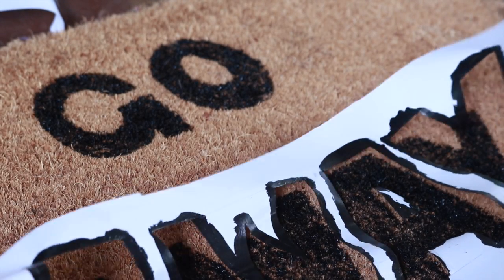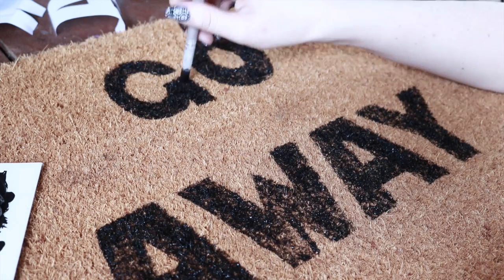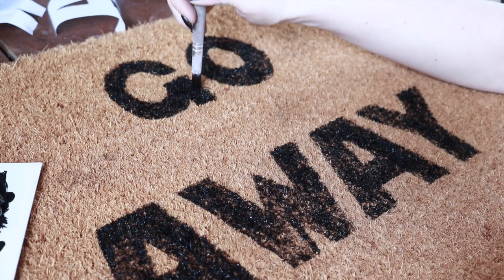Now that the outline is down, I then peel away the contact paper carefully. I then just go back with my paintbrush and large globs of paint and just fill in the spaces to make it a more opaque lettering.